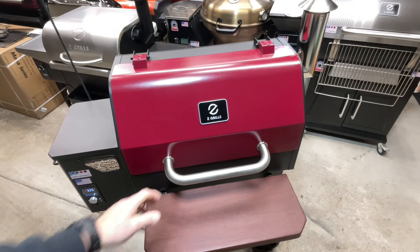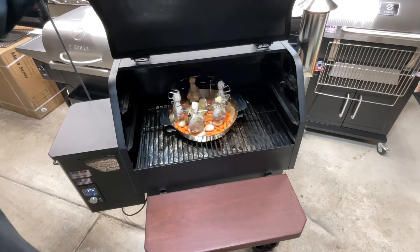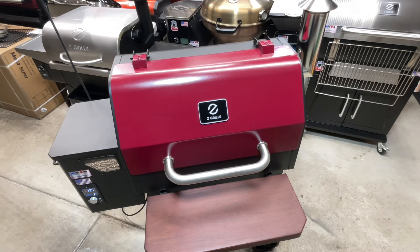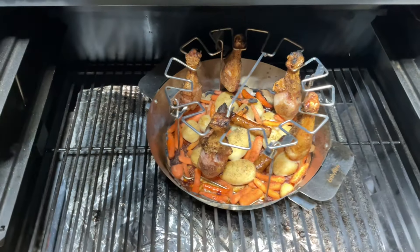And here we go - we've got them on there already, already steaming a little bit. I tell you what, this is super simple to do folks. Remember, if I can do it, so can you. Keep on for about an hour and a half, then turn things up a little bit.